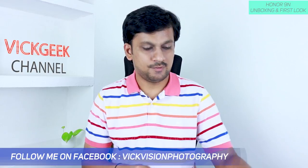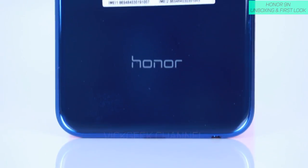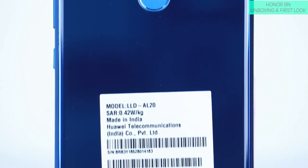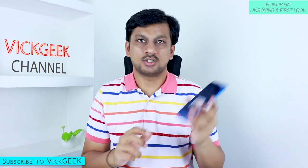Pretty much nothing else in the box except the mobile itself — that's the start of the show. Look at this gorgeous Honor 9N. It just grows on you; it's sort of flashy or funky. It all depends on your preference, but I think it's kind of cool that these types of phones are coming again.